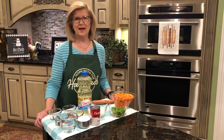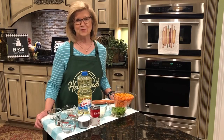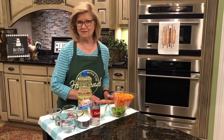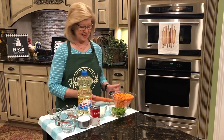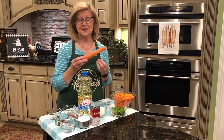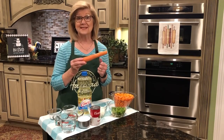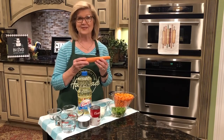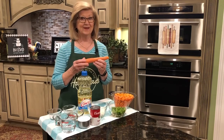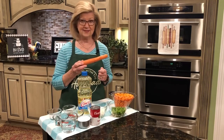Now, some people might call these marinated carrots, but this is the old-fashioned Copper Pennies recipe that my mama made and that I've used through the years. I started out with two pounds of fresh carrots — I have one here I saved because it was larger than the others, so I'll just fix me a little carrot salad with it. But I started out with two pounds of fresh carrots.